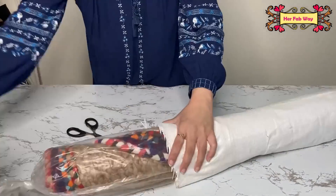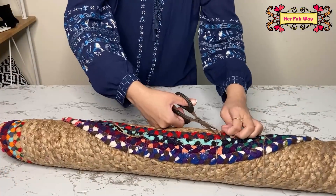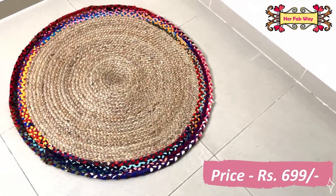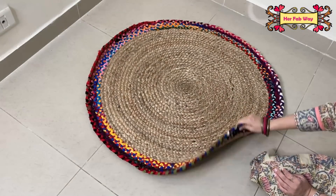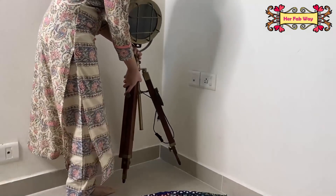This is a product I really wanted to purchase — a jute and cotton braided rug. It is just perfect to brighten up any corner. The texture and colors are very vibrant, and it is reversible.